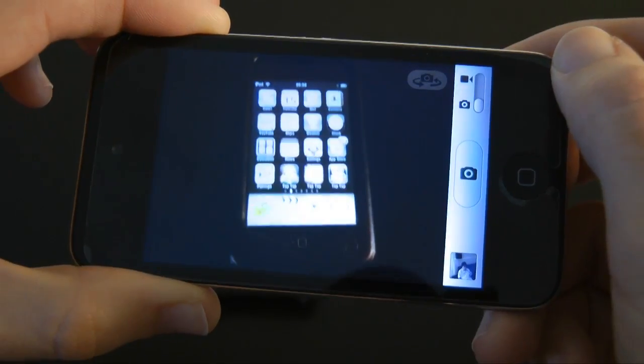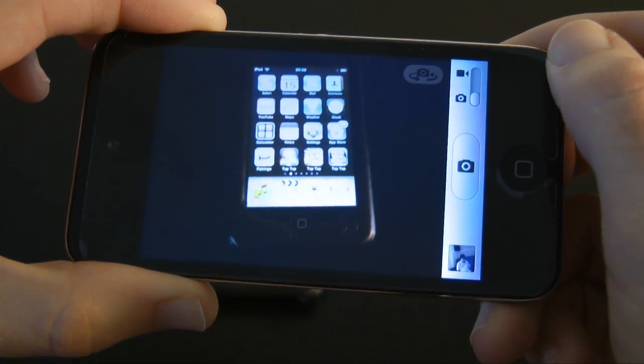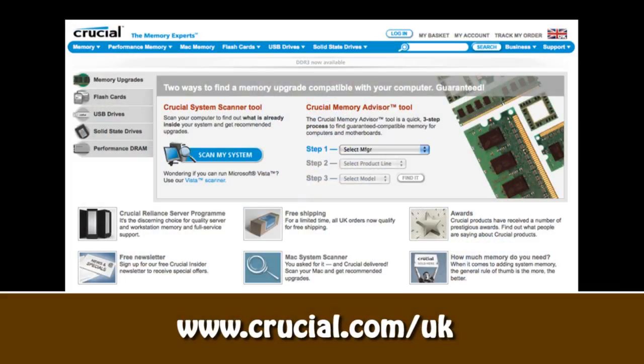Well, thanks very much for watching. Please check back soon on the Geekanoids channel for my full review of Apple's fourth generation iPod Touch. This video review is sponsored by Crucial, the memory experts. They provide reliable PC, notebook and Mac memory to boost your system performance and improve your general workflow.